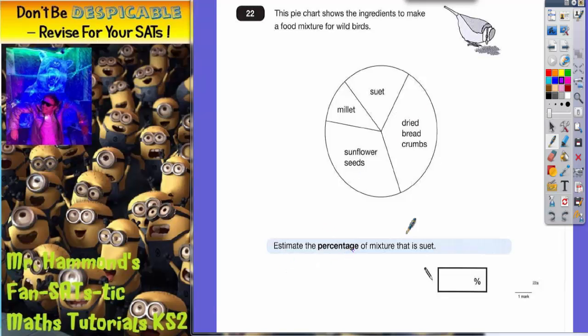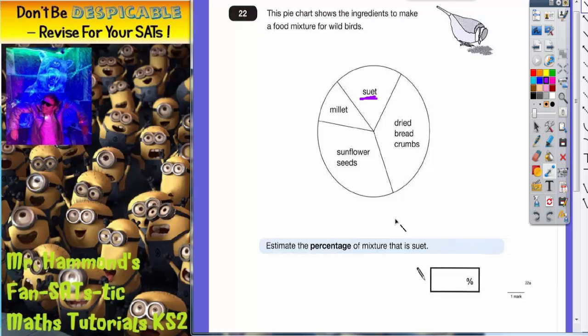We're asked to estimate the percentage of the mixture that is suet — that's this section here. To estimate the percentage, we're going to think about percentages on a pie chart. The whole pie chart is going to be 100%.